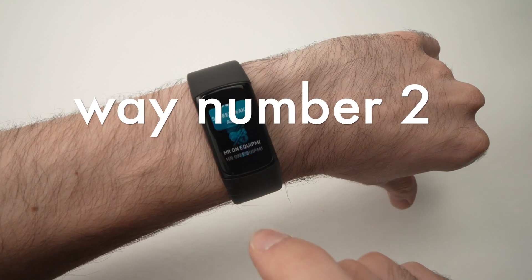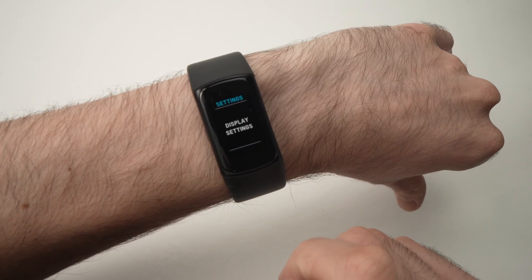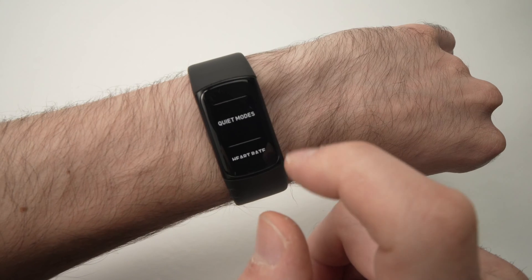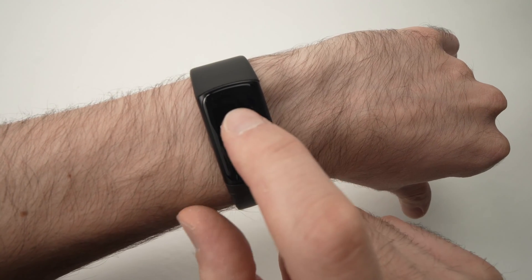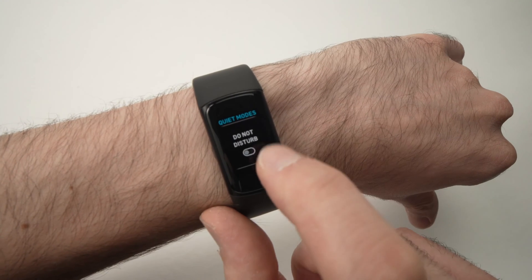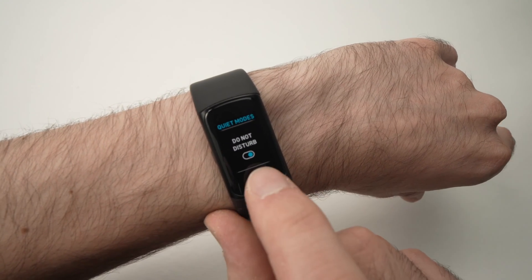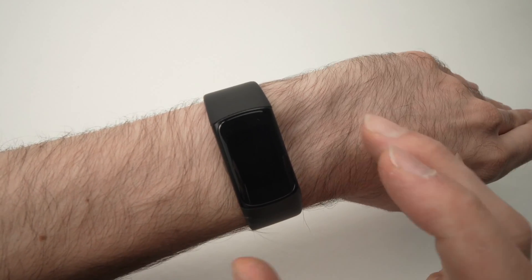Swipe down, then swipe down again. You need to go all the way to Settings — press on it. Then go down and when you see Quiet Modes, tap on it. Here we have Do Not Disturb. By pressing this, the toggle will switch on — you can see it's now blue, which means it's activated.